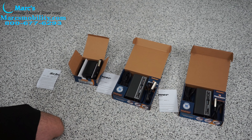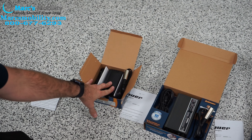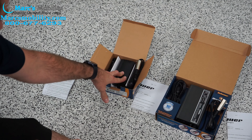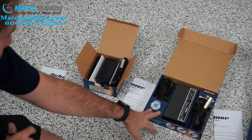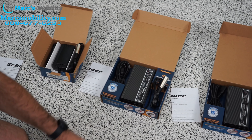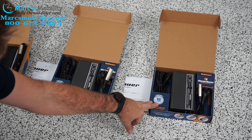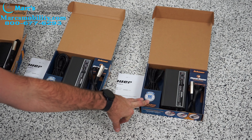There are three basic types of chargers for power chairs. Your 2 to 3 amp charger is going to be for your 22 amp batteries up to around 30 to 35. Then you have your 5 amp charger, which is going to be for your 35 to 50 amp batteries. And then you have your 7 to 8 amp charger, which is for your 55 amp batteries and anything over that, like 75s.